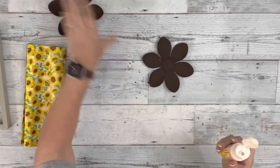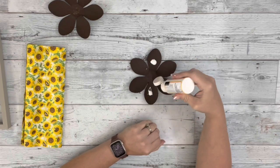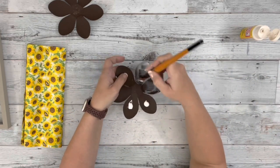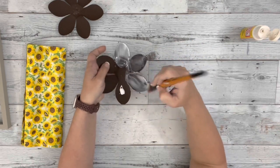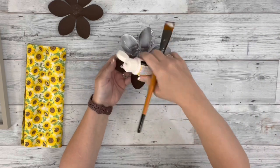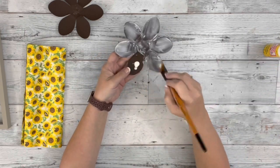Next I took the two petals and I added Mod Podge to the whole front, just a nice generous layer. And if you can't find these at your Dollar Tree, you could always use the disposable plastic spoons. They're about the same shape and they would work just as good.